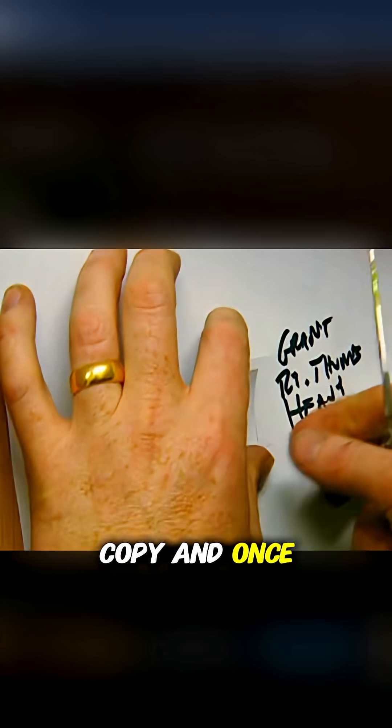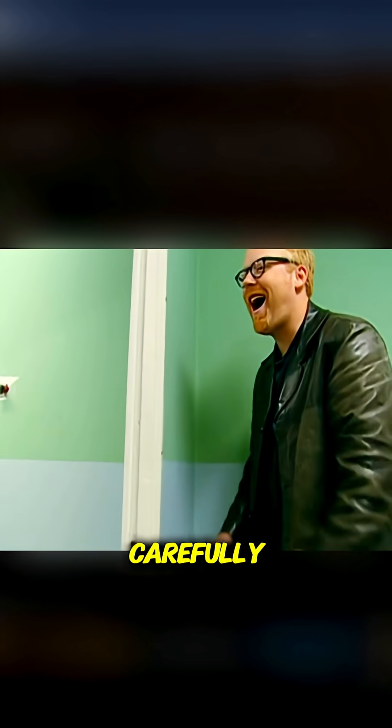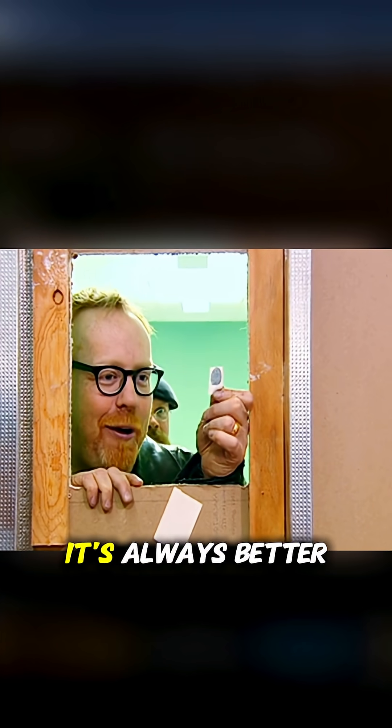He even tried the printed paper copy, and once again the lock opened. So check your home fingerprint locks carefully. Even though technology keeps advancing, it's always better to be safe.